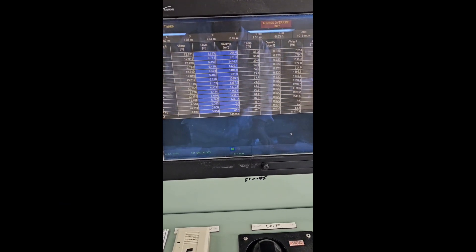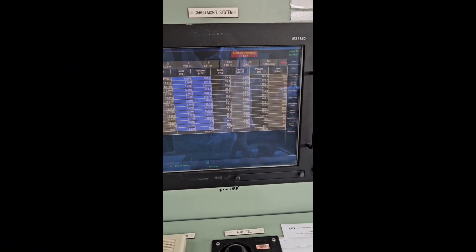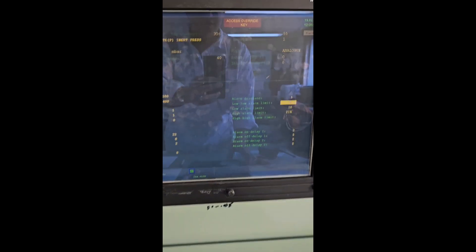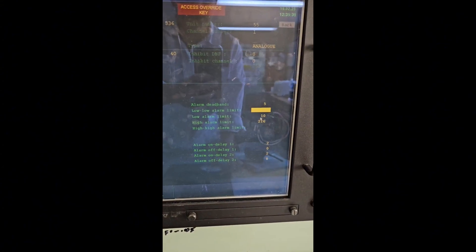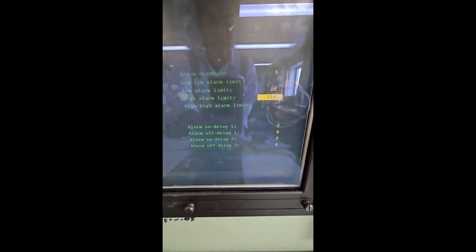Now I'm going to show you how to set it in the cargo monitoring system here in the CCR. To change the pressure and vacuum settings in CCR — which are your secondary settings — just double-click the respective tank and you can see the low alarm limit and the high alarm limit. Click and then enter — that's how you do it.